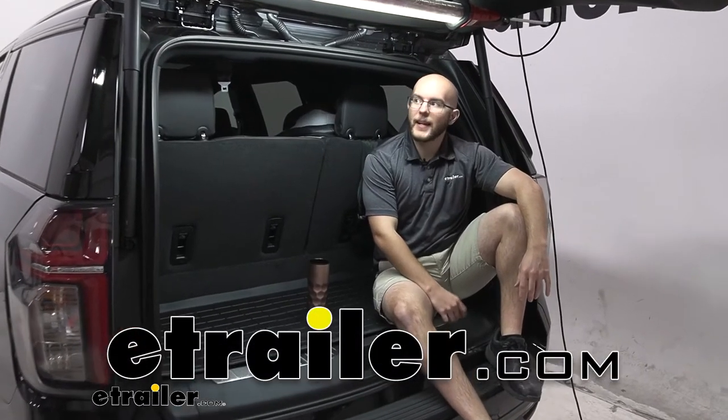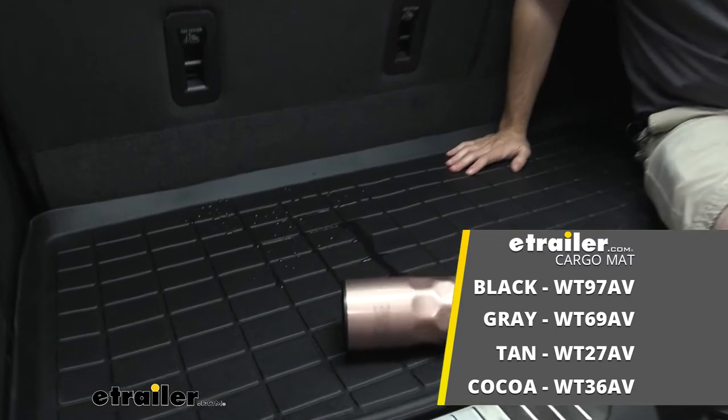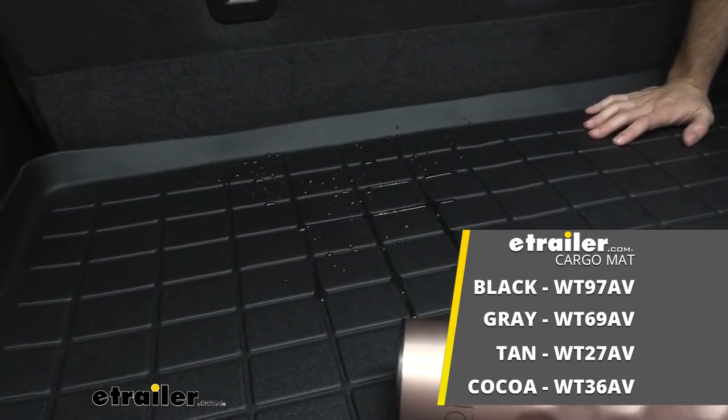Howdy everyone, John here, and today I'm just hanging out in the back of our 2022 Chevrolet Tahoe, having a good time. Today we're going to be taking a look at our WeatherTech cargo liners here at eTrailer.